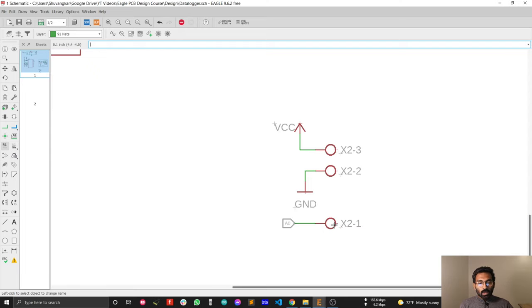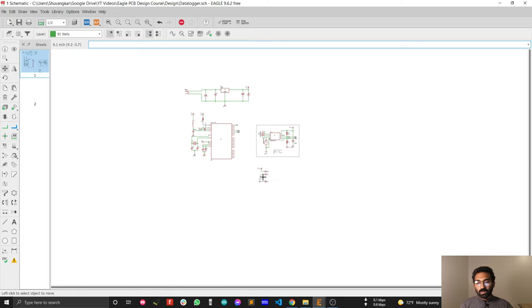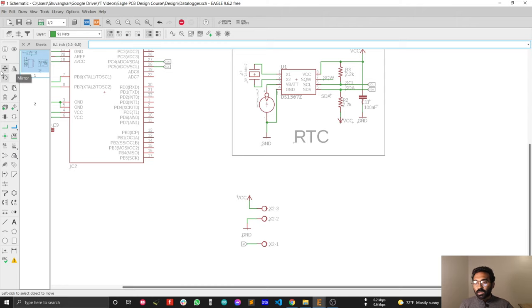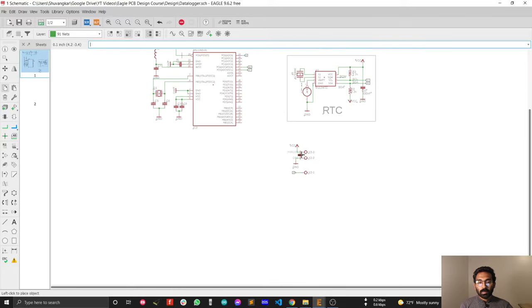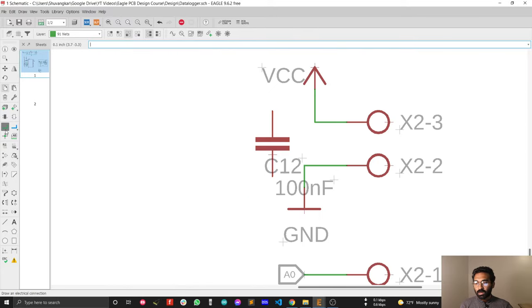Remember that you must connect a bypass capacitor with all of your digital and analog chips or any type of sensor, because the bypass capacitor will bypass noise to ground. So we need a bypass capacitor for our analog sensor. Select a bypass capacitor and connect it with ground.